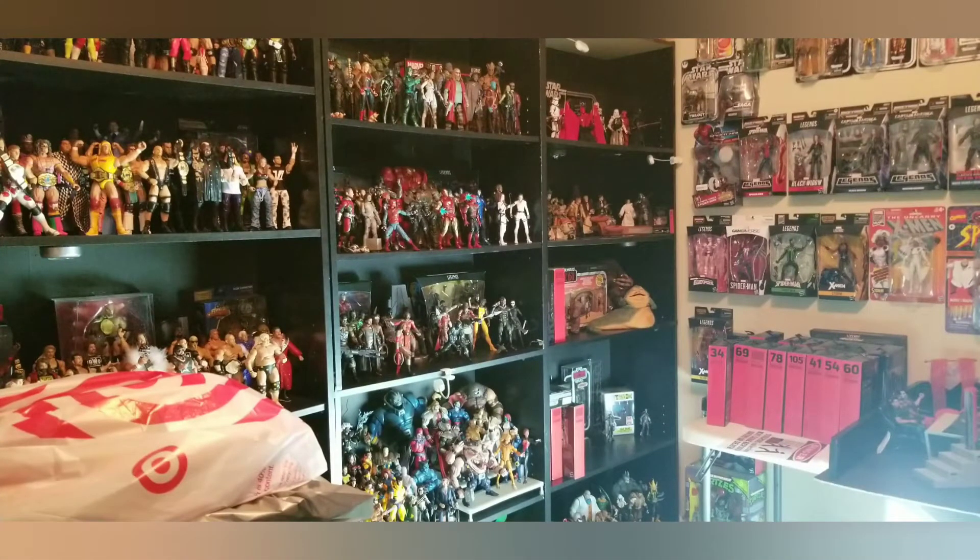Alright guys, what's crackalackin — Retro Toy Closet back at you with what I'd call a Black Friday hunt slash bringing back old childhood memories slash mini unboxing.